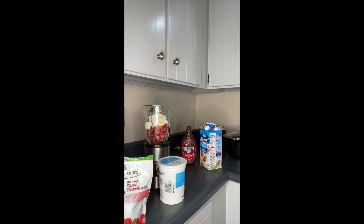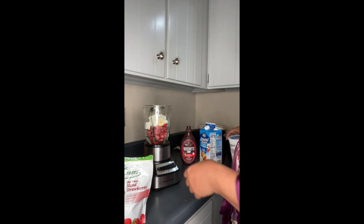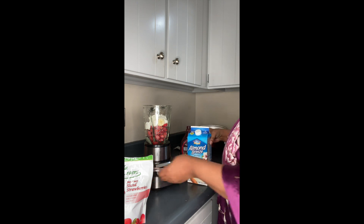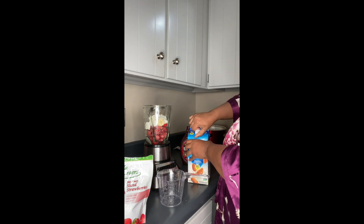Here we are making my breakfast smoothie. And then with this, I'm going to show you how much almond milk I put in.